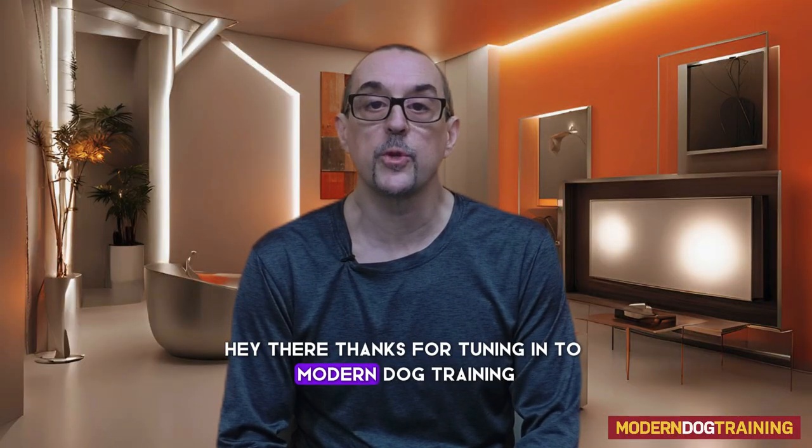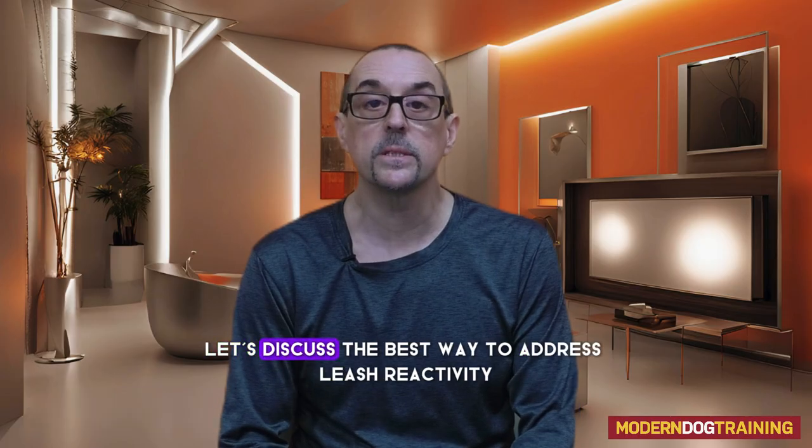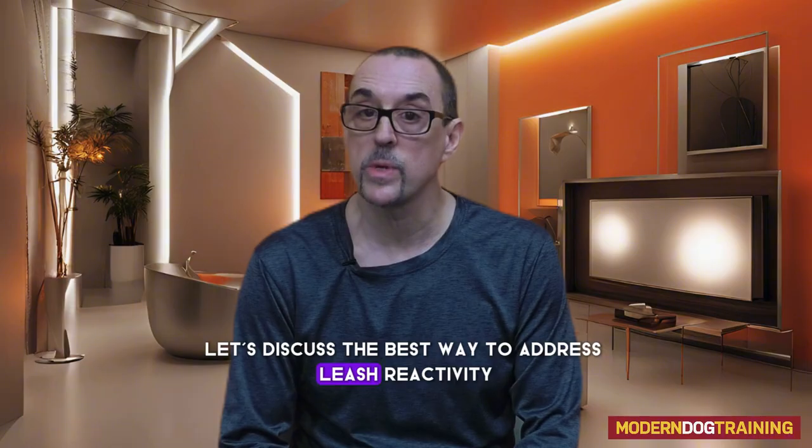Hey there, thanks for tuning in to Modern Dog Training. My name is Drayton Michaels, dog trainer, behavior technician. Let's discuss the best way to address leash reactivity.